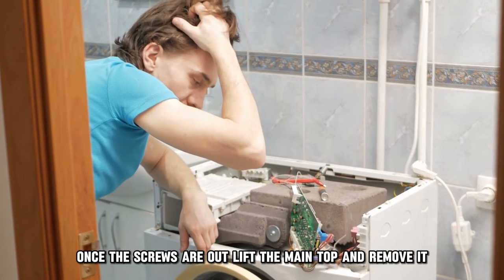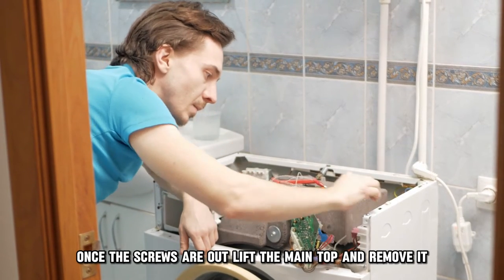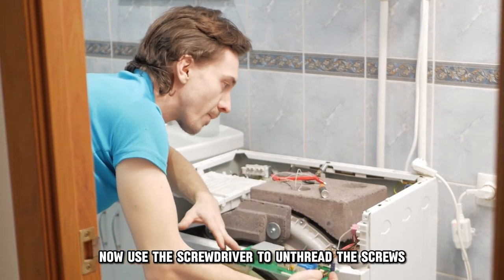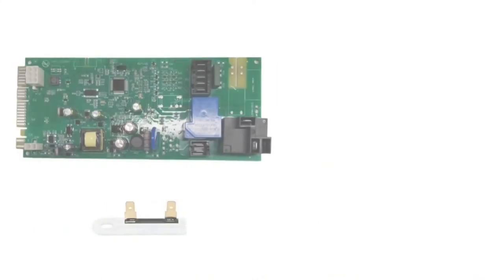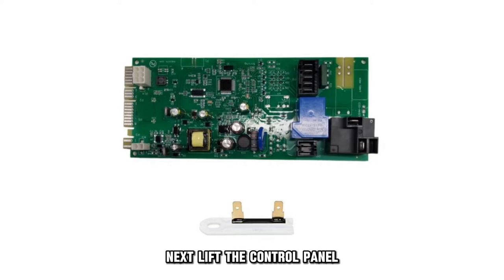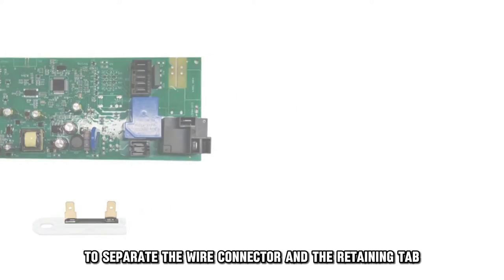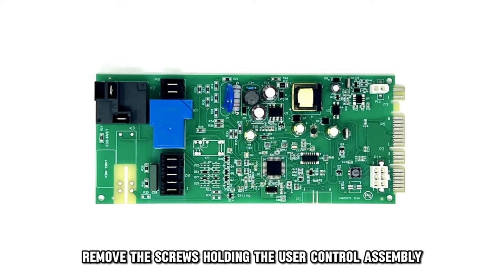Once the screws are out, lift the main top and remove it. Now use the screwdriver to unthread the screws holding up the control panel. Next, lift the control panel and use a flathead screwdriver to separate the wire connector and the retaining tab. Remove the screws holding the user control assembly and lift it.